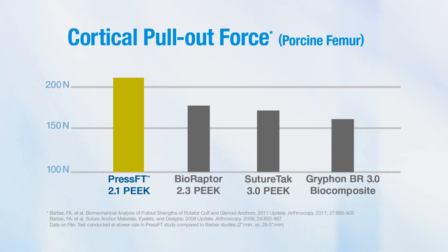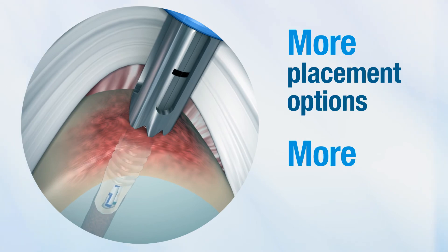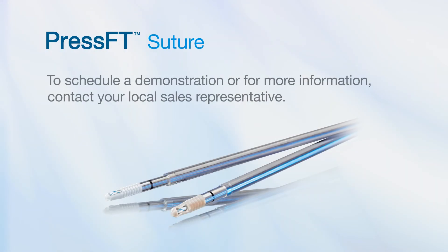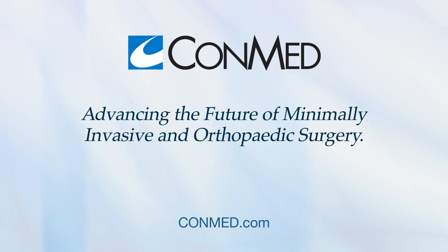A dependable joint-preserving solution, the PressFit Small Size allows for more placement options, more points of fixation along the glenoid rim, and less bone removal than larger anchors. Schedule a demonstration today, and you'll see why we're advancing the future of minimally invasive and orthopedic surgery together.